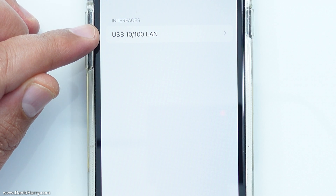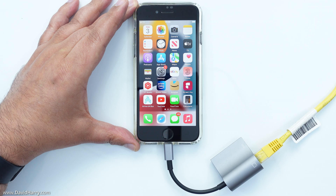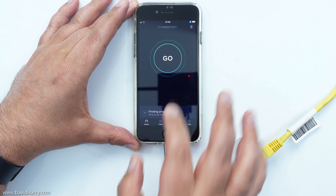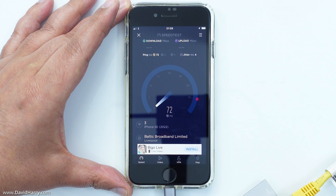If I tap on that, you can see it's telling me that I have an ethernet adapter connected. Now I'm going to run a speed test on my iPhone just to confirm that it is definitely connected to the internet.